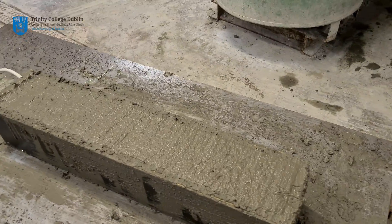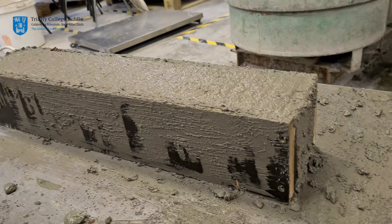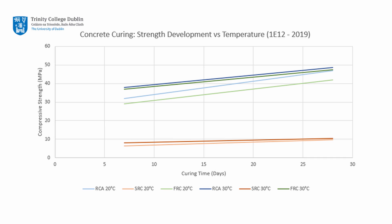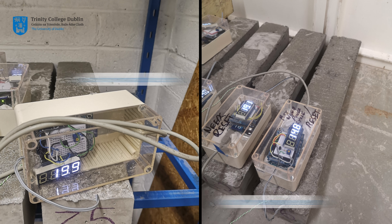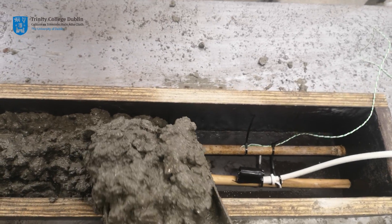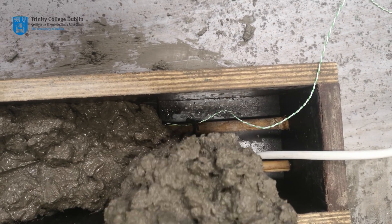The composite beams will also be used to illustrate the effect of curing conditions on the strength of concrete. Half of the beams will be cured at 20 degrees Celsius and the other half at 30 degrees Celsius. Your custom built temperature sensor will be used in conjunction with an industry standard K-type thermocouple to measure the internal temperature of the composite beam while curing. These sensors will be attached to the bamboo columns and then encased in concrete.